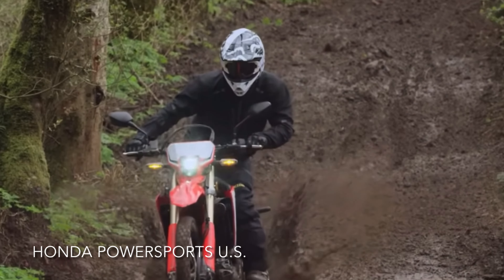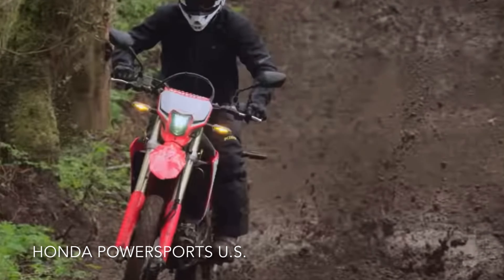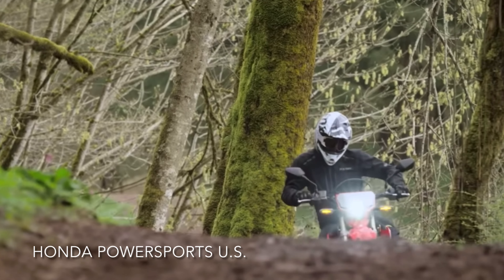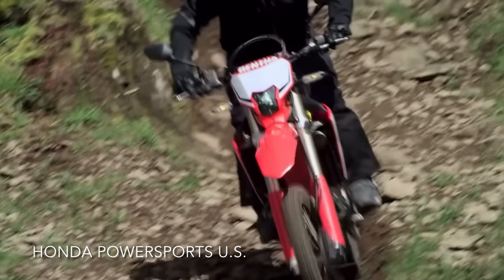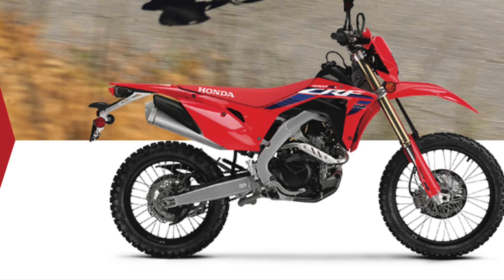Now that we know why the 450L receives both hate and love, I want to know what you think. Is it an overweight trails bike that will forever live in KTM's shadow? Or is it a true 50-50 bike that will out-ride every other dual-sport on the market and still be able to cover some distance between the trails? Let me know in the comments section below. Thanks for watching!